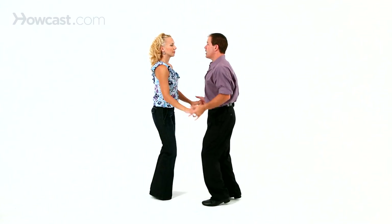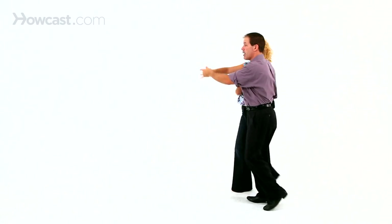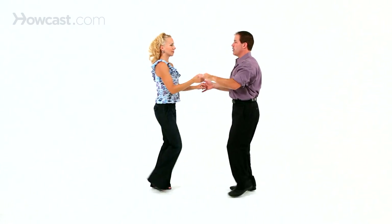We're going to go triple step, triple step, rock step, wrap her up, triple step, rock step and wrap her out, rock step.